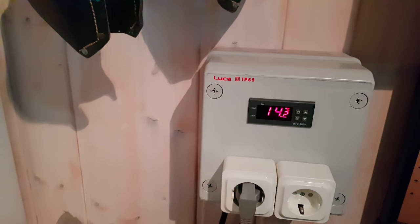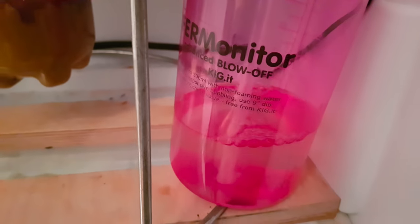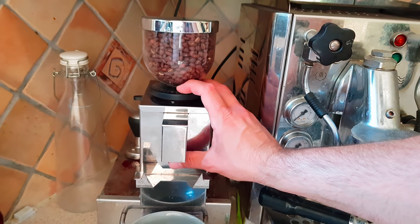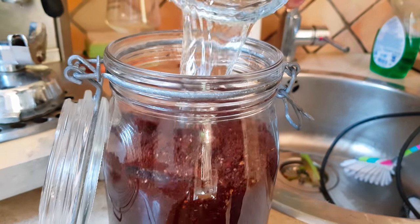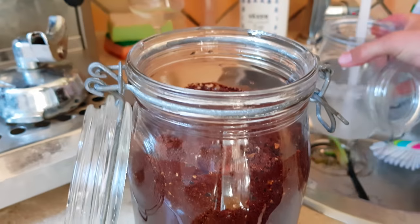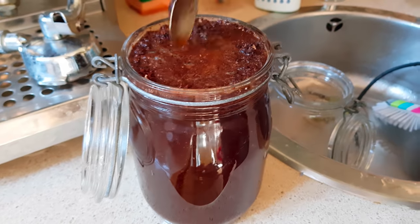Next morning, sitting at 14 degrees Celsius and fermentation is going like crazy — big krausen. Now for the coffee: 100 grams of coffee into 31 liters of cold water. I spilled some, so I'll give that a stir and pop it into the fridge for tomorrow.